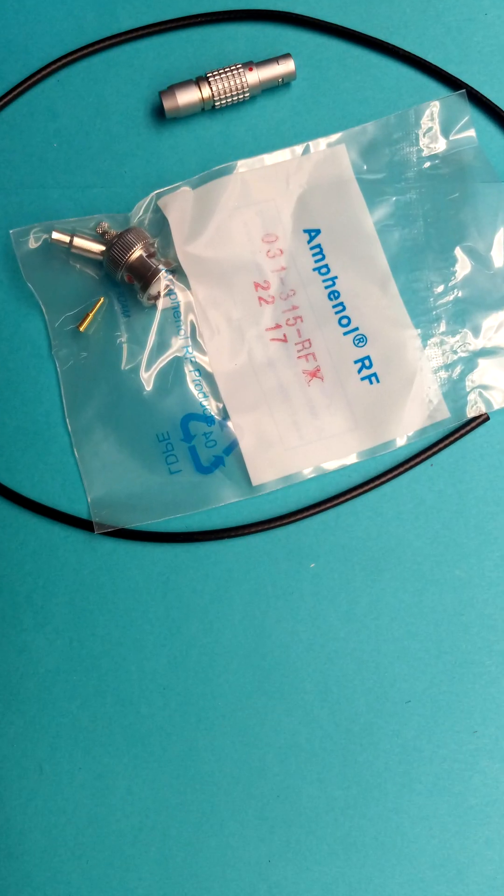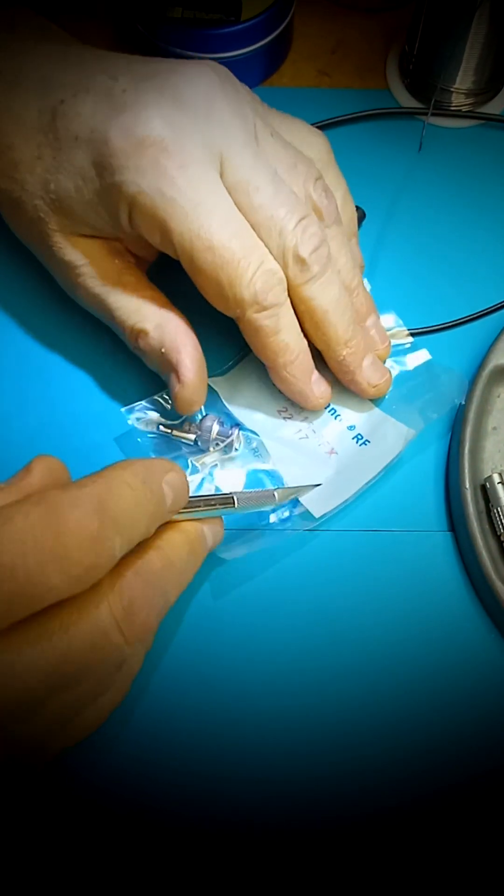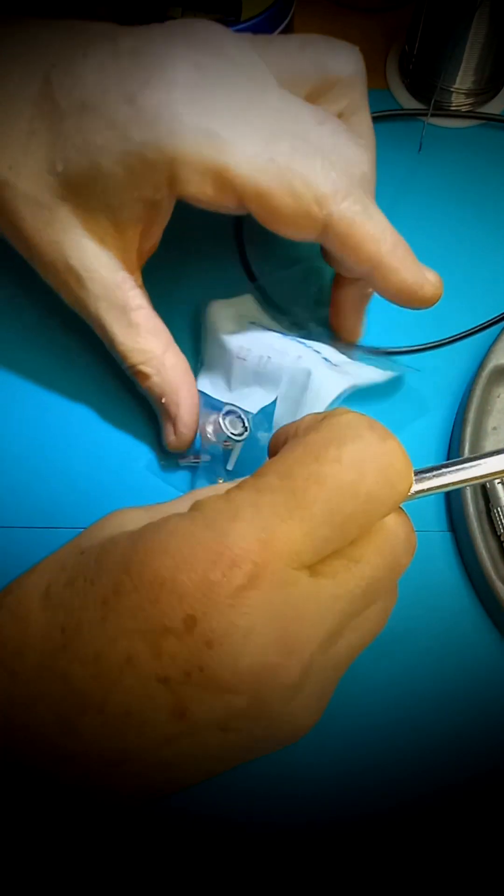All necessary parts: RG174 coaxial cable, 50 ohm BNC crimping connector and LEMO 5-pin connector.